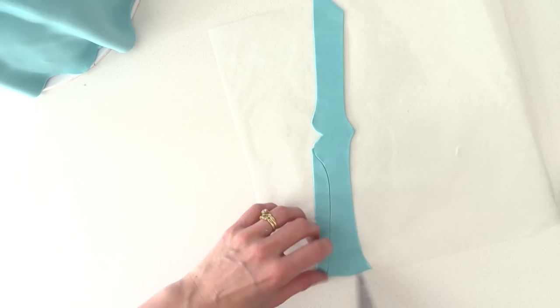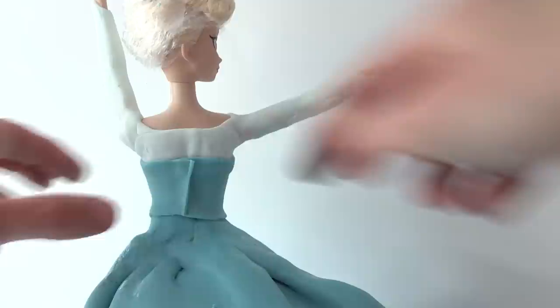Roll out some very thin blue fondant and trim it so it looks like a long rectangle with a love heart shape in the centre. Place that over the body and wrap it around the back. Trim off one side using scissors, line up the other side and trim that too, so it forms a straight join at the back of the dress.